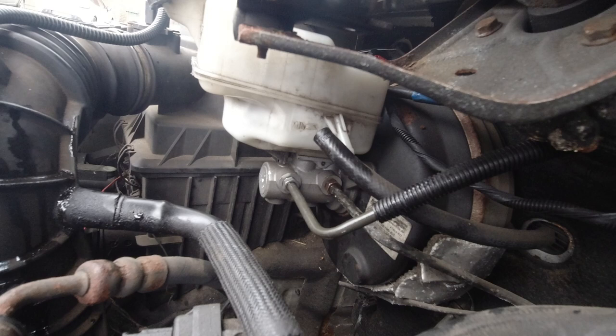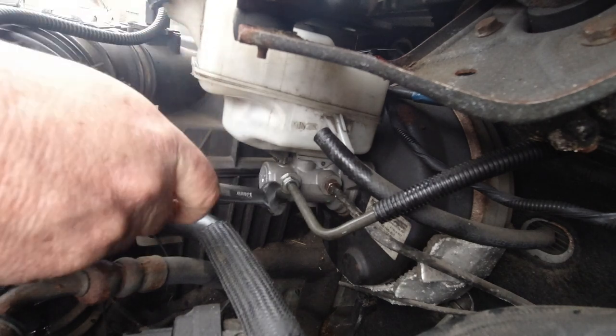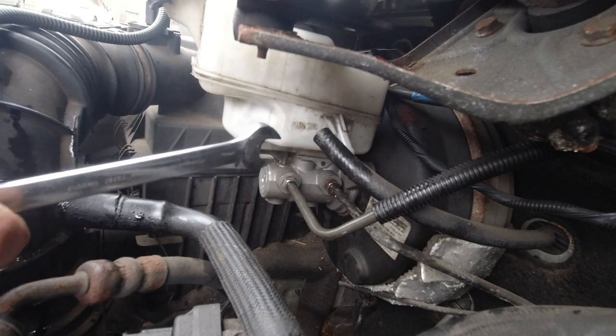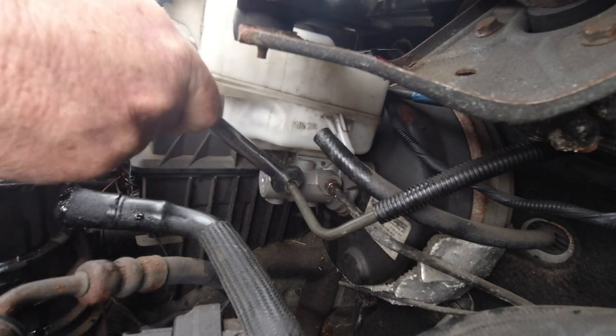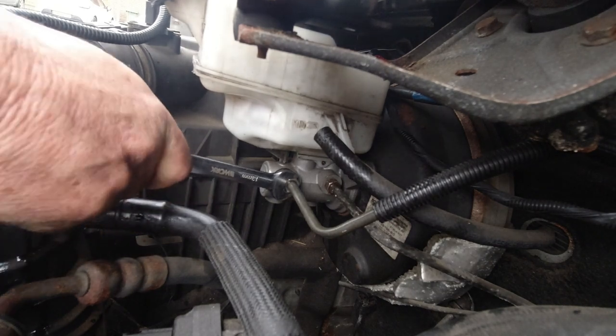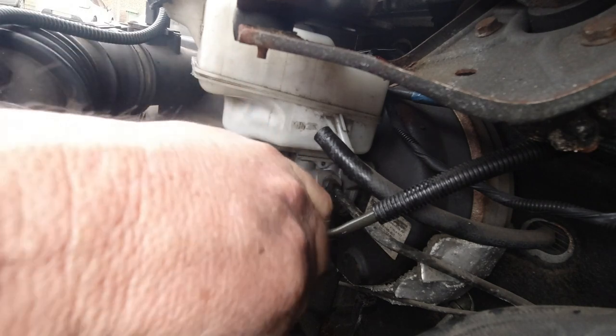Snug those down nice and tight with a 13mm spanner to do these up. I found you've got to rely on the crank - you've got to go half a turn that way, turn the spanner around, and go back down to the bottom. There you go - that's that one tightened. Same with this one.